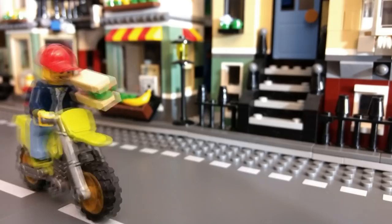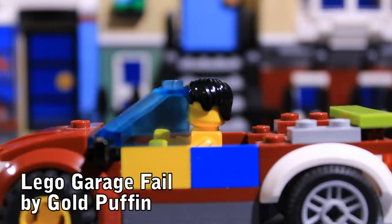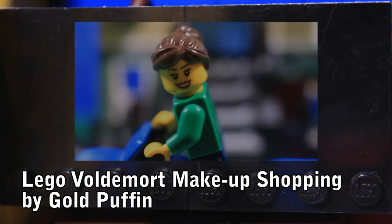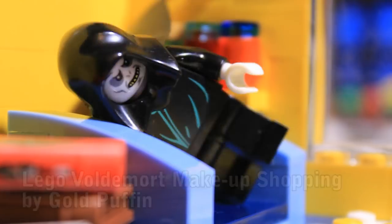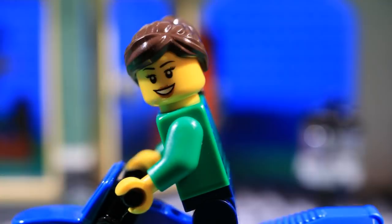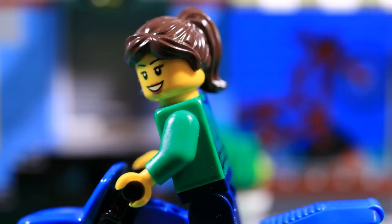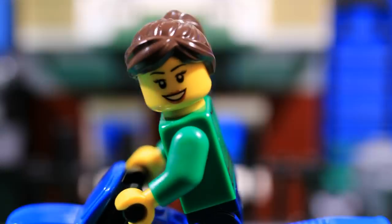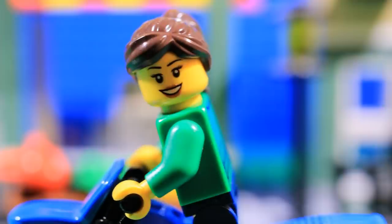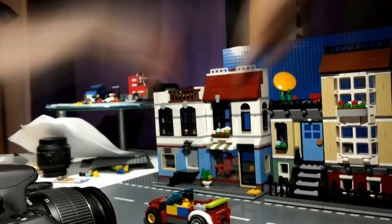Another thing to consider in set building is that sometimes you might want to move your background instead of moving a minifigure or vehicle. In the adverts seen in my Voldemort video, for example, I created the illusion that the lady on the bike was moving very quickly. In reality, the buildings behind her were being moved instead. If you want to use this effect, it's best to decide before you build your set, as you need to make sure that everything in the shot can be moved. I avoided having to move the baseplates simply by positioning the camera so that the ground couldn't be seen.